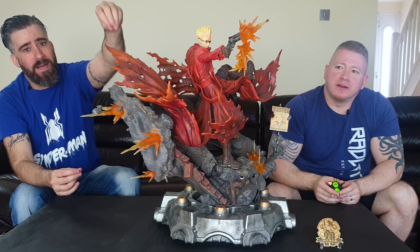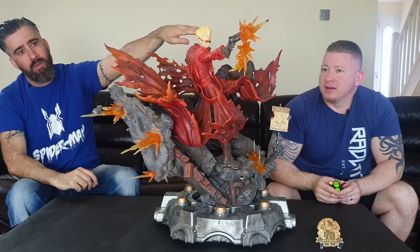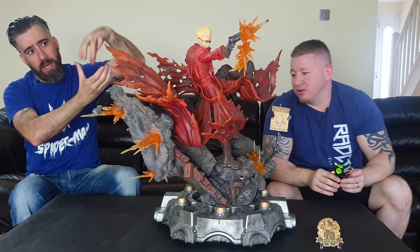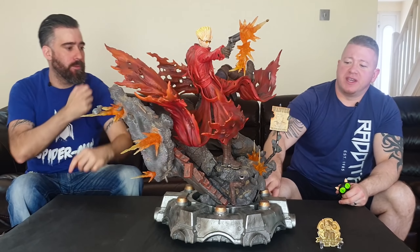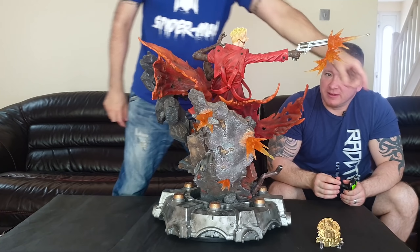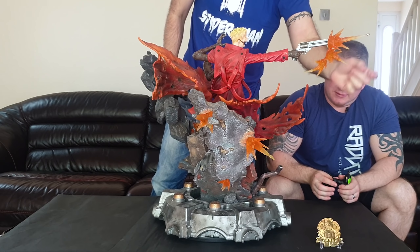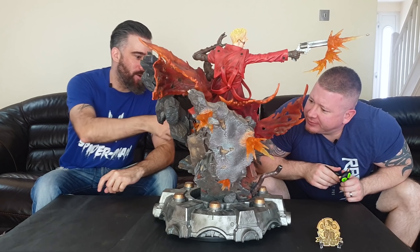Actually, the softness on the pipe could be intentional — the flame is dying away as the bullet has traveled further. The flame closer to the gun is bigger and brighter, the ones further away are fading. Same on the base: bullets are embedded in the closer ricochet points, and the further ones just have the dying flame effect. It actually makes narrative sense.